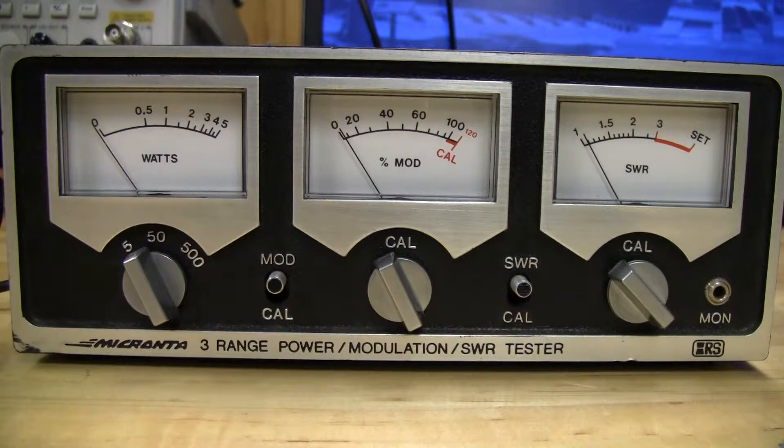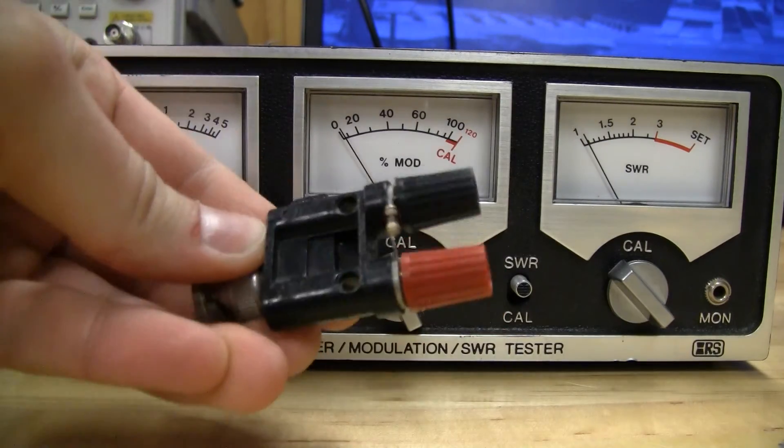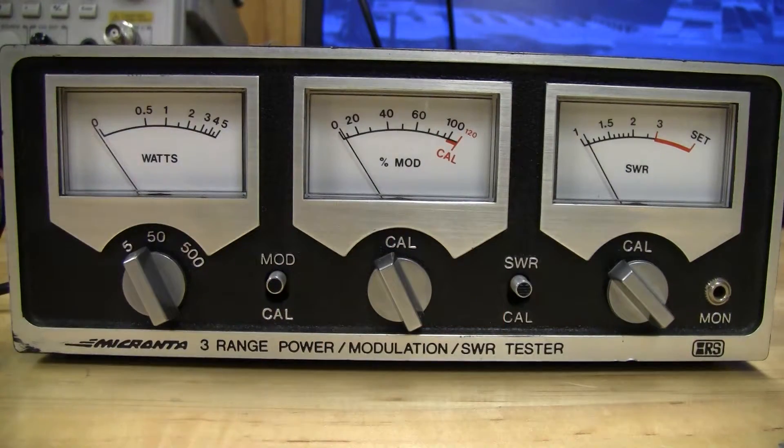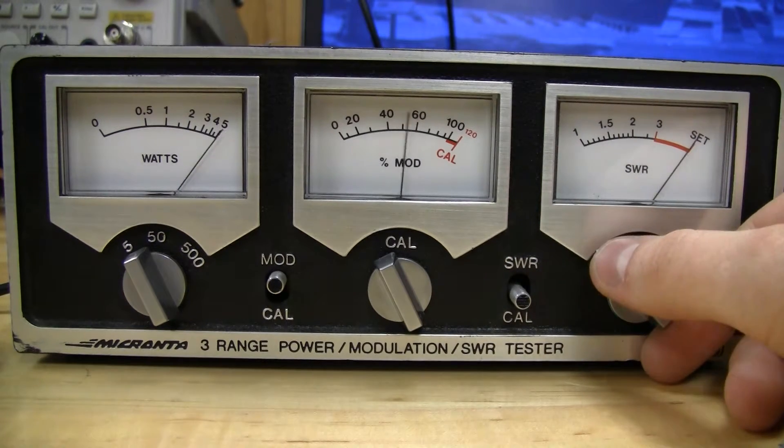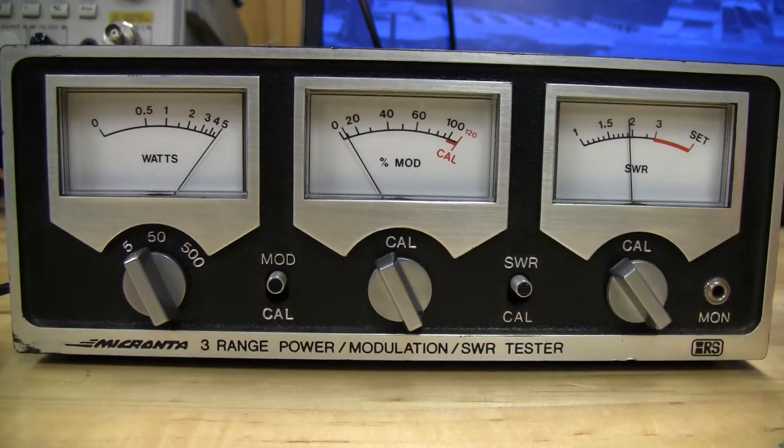Now I'm going to plug in a 100 ohm resistor on a little dongle here — it's a 100 ohm, 100 watt resistor — and we're going to see how this affects our SWR and our power measurement. We'll key up: SWR is about 1.9, and if we measure power you can see it jumped up — we're looking at about 5 watts.